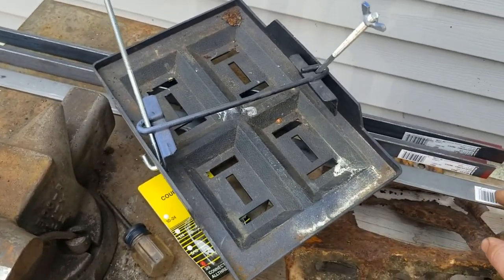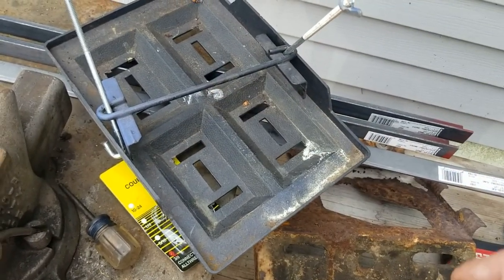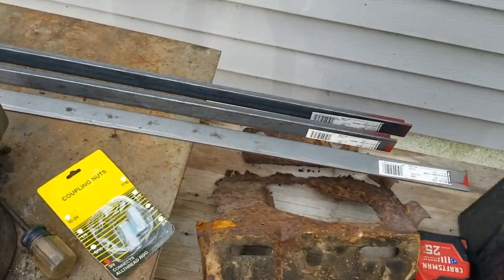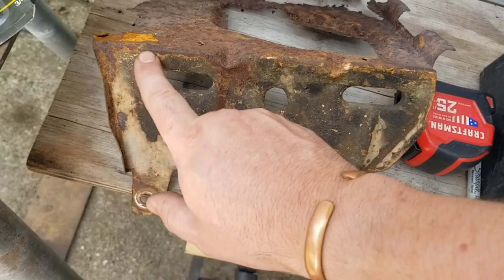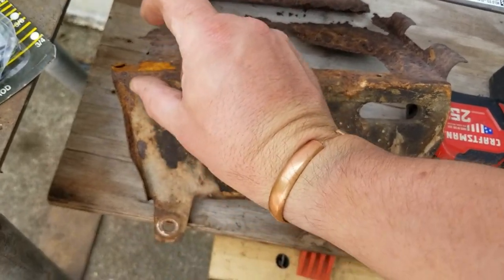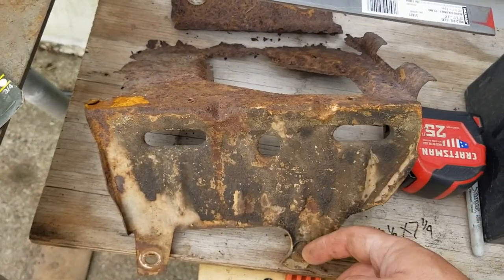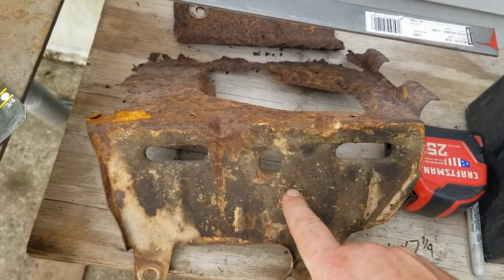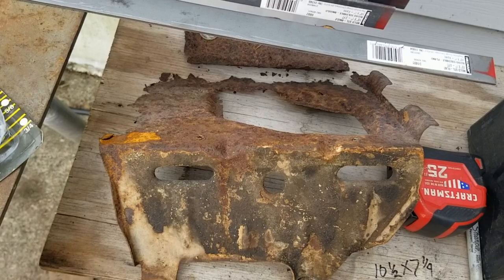Maybe I'll take some of this flat bar and run it across the bottom. The flat bar is going to make up these tabs that come down. The angle will be about up here — I may have to add some kind of strengthening there, but we'll see.